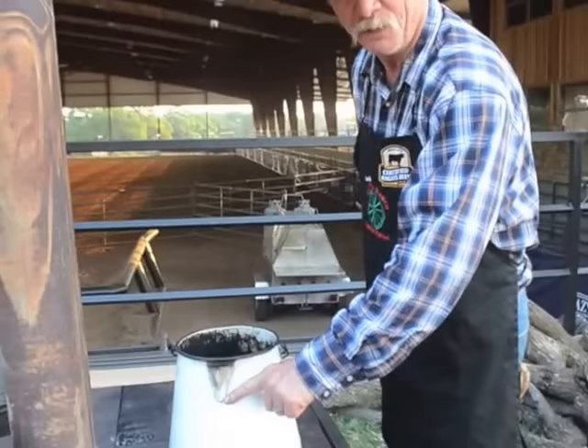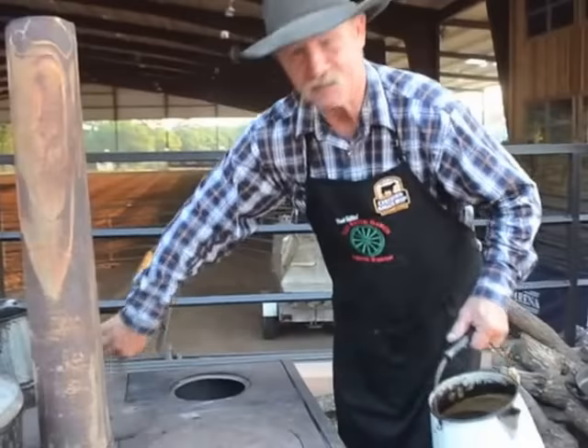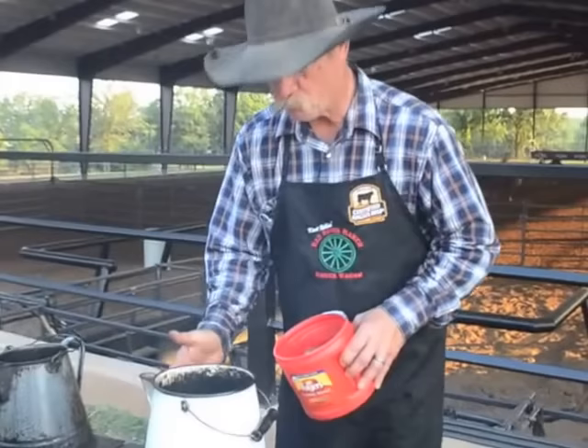We got water in this old pot — comes to about the bottom of the spout. We're gonna let Bertha do her job and warm this water a little. Take this out so we can get her on high. We'll let her warm that water, and when it gets warm, then we'll add the coffee. Obertha's got her warm — that's what we want.